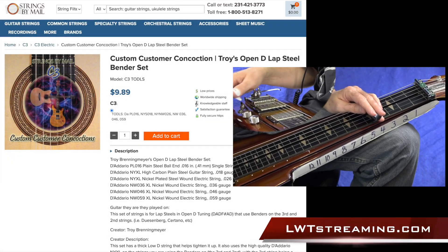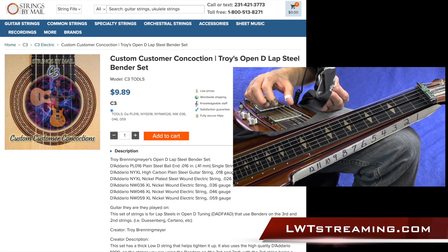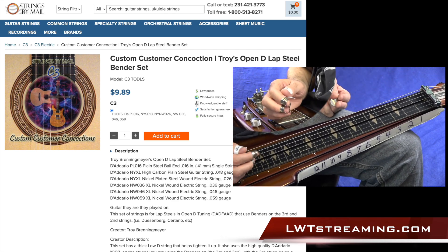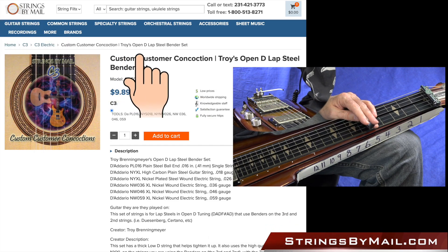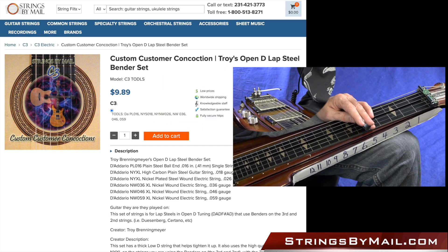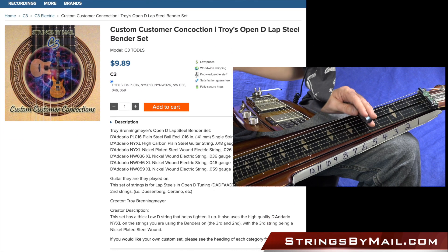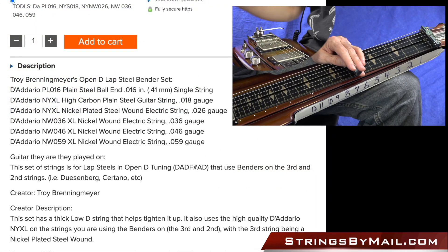Hey everybody, welcome to Lessons with Troy. I get lots of questions about string recommendations, especially for the Duesenberg or a lap steel using the benders. I was finding that I was having to put my own set of strings together on Strings by Mail, and I actually made my own set of strings for Open D lap steel using the benders.